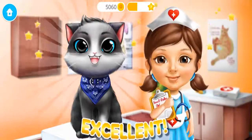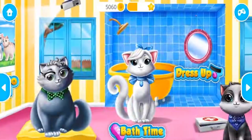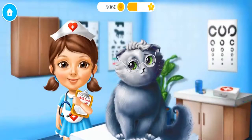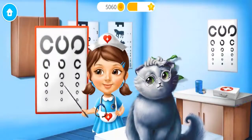Excellent! Oliver feels much better now! Welcome to the shelter! Let's treat Whiskers' eyes! Whiskers, do you see the fourth line?